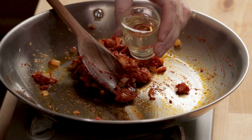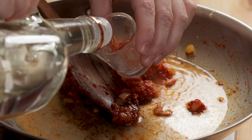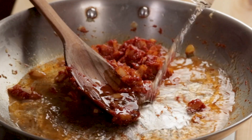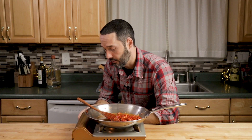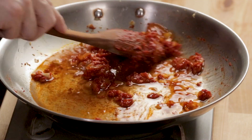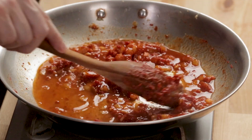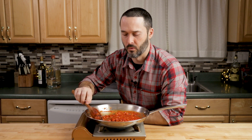Turn the heat up to about medium-high and let the vodka and wine cook out. It was actually the second place I worked at — the first place I washed dishes; they wouldn't let me in the front. I was 14.